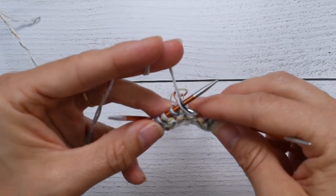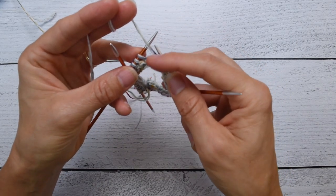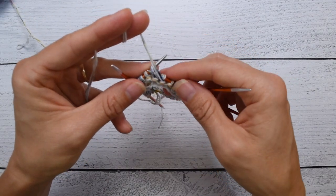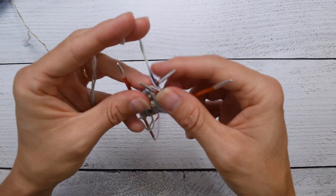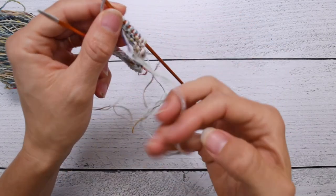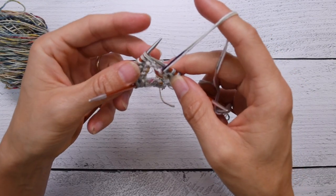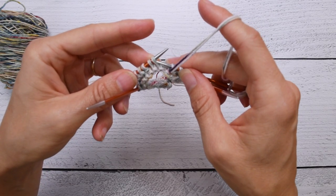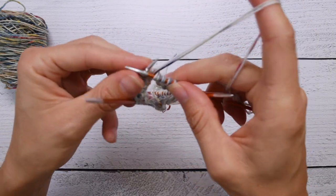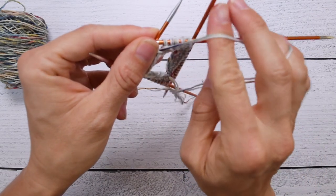We then keep the yarn in front and purl. The real difference between wrap and turn knit and wrap and turn purl is that if we're purling, we need the yarn to stay in front so we can purl, whereas if we're knitting, we need it at the back. The wrapping part happens the same way. For continental knitters you've seen that style — here's a quick demo for throwers: yarn at the front, slip, come around, wrap, turn, and then get ready to purl that next stitch.